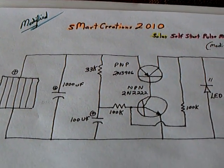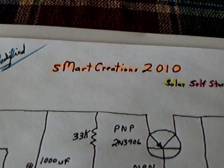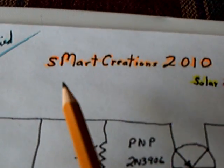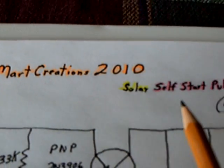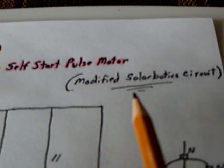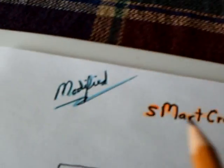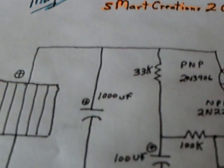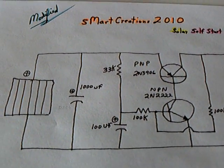It's not mine — it's modified by me, but it's not mine. You want to go to this man's channel, S-Smart Creations 2010. It's a solar self-start pulse motor circuit, and it is a modified SolarBotics circuit that I then modified. He's got a diagram over there at his website, and this is mine.